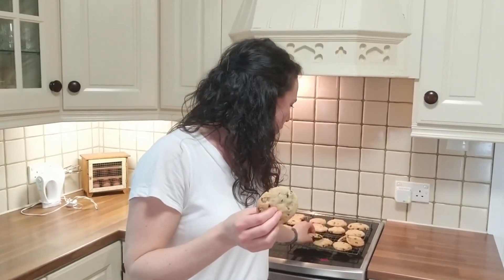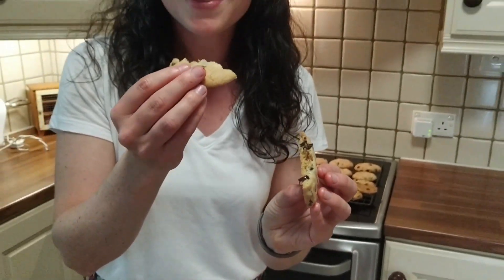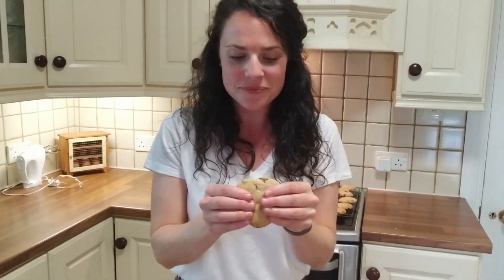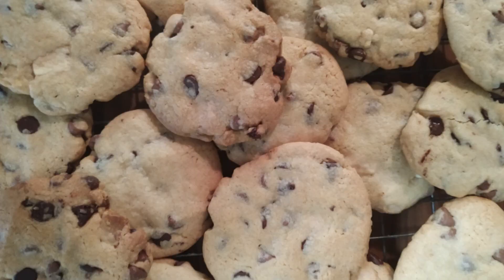Okay, ready for the taste test! I get to taste two cookies — this one stuffed with Nutella and this one the ordinary plain one. You can see the chocolate chips have melted — lovely and gooey. So crispy on the outside, chewy on the inside. They're really good. And now for the Nutella one — there's a layer of extra chocolate in this one. It's so good. I love the Nutella flavour.